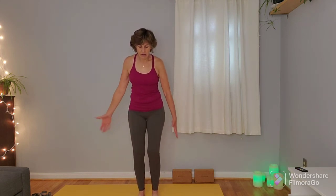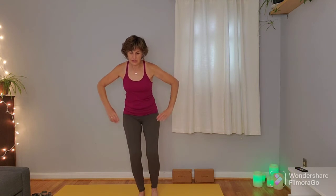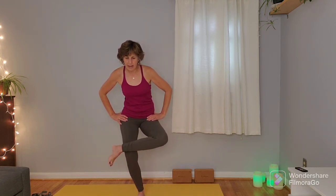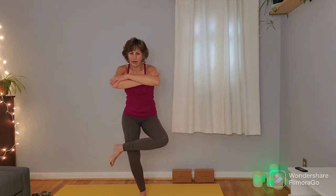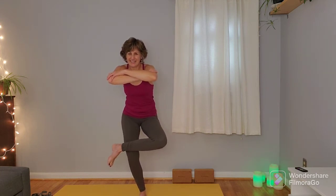We'll do that sequence on the other side. Coming into that moderate almost-chair pose, finding that good foundation, shifting the weight into the left leg, bringing that right ankle on top of the left knee. Try to keep the hips level, find your arm position, find your focal point, keeping the neck and shoulders relaxed.